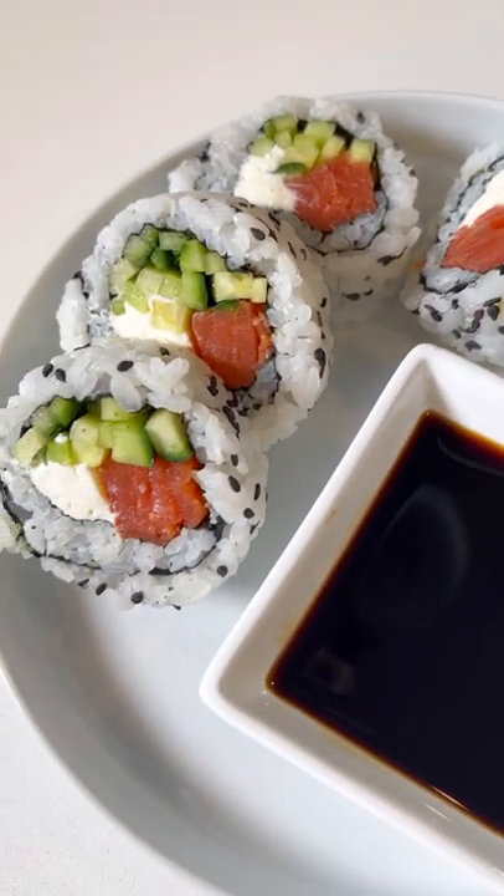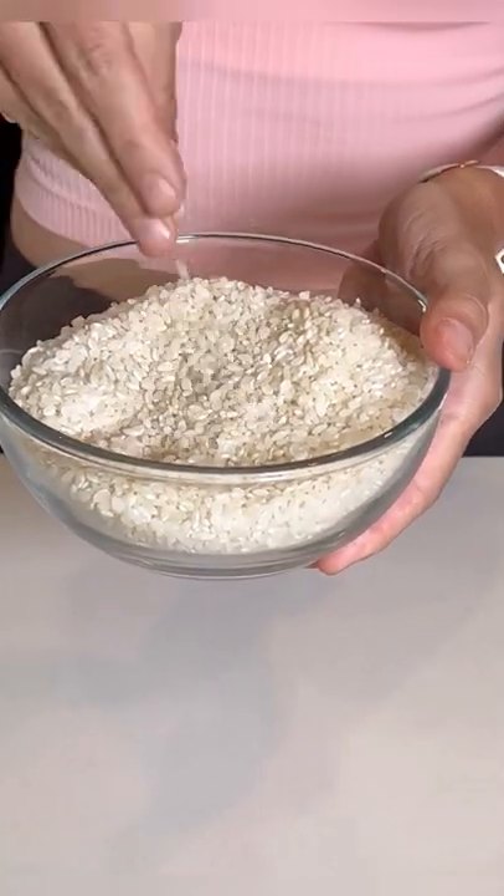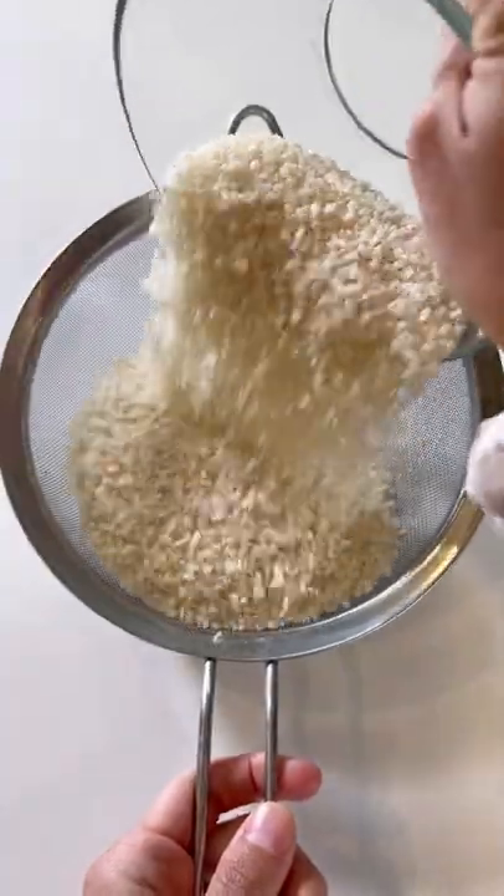Restaurant quality sushi rice is actually a breeze to make at home. You'll first want to start with sushi rice — this is a shorter grain rice and can be found in most grocery stores.